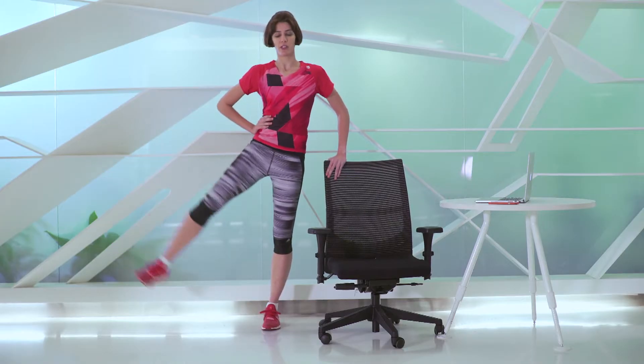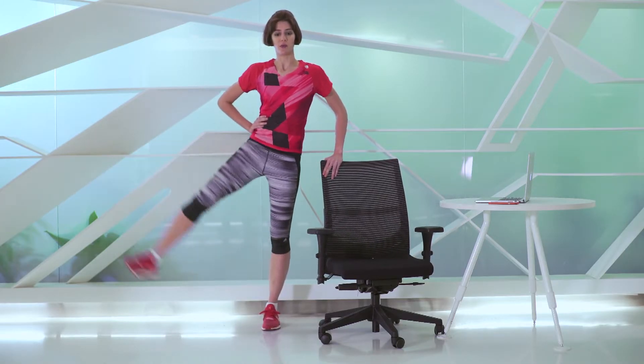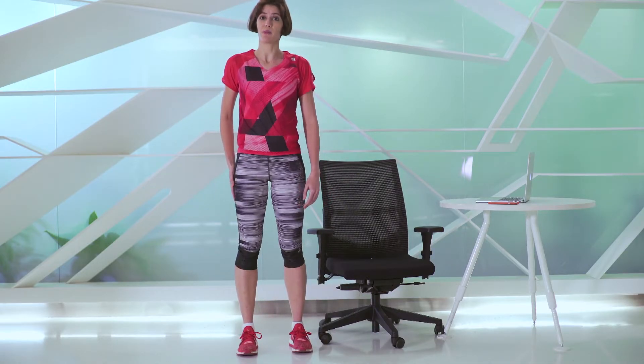Lift and down, lift and down — one, two and down. This exercise is really good for your thighs and your bottom.